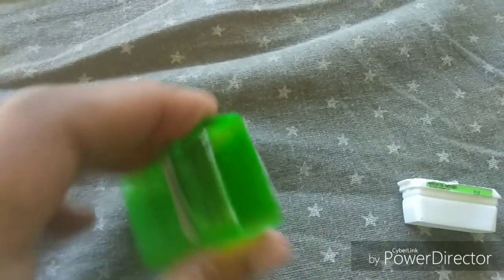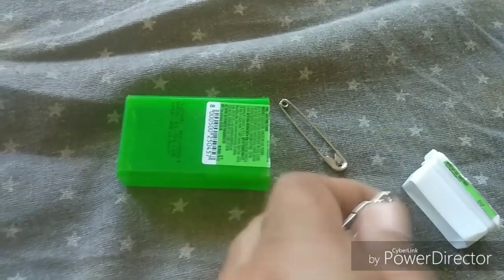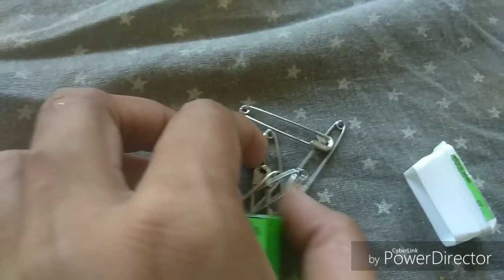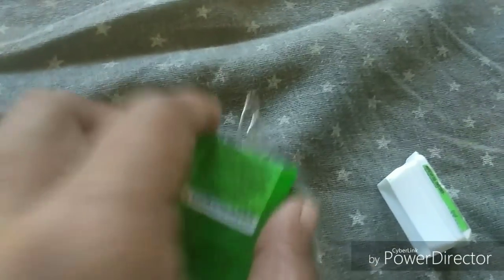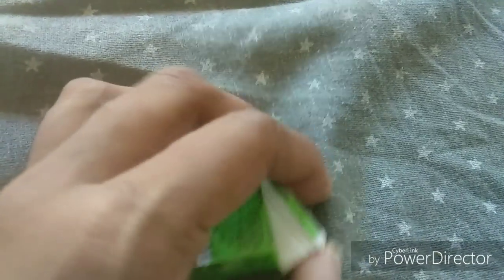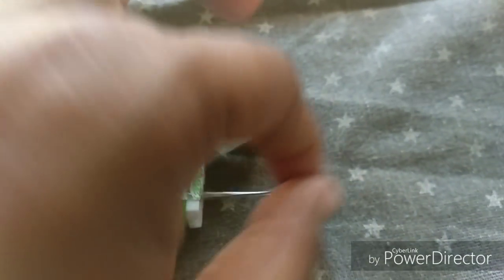Now I will show you another tip. Put a safety pin in a hair pin, and you can also put it in a tic-tac box so you can easily open it. You can put a small item in a resin table or hair pin holder, making the rest of the hair pins easier to remove.